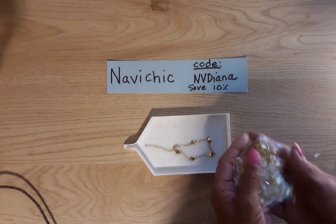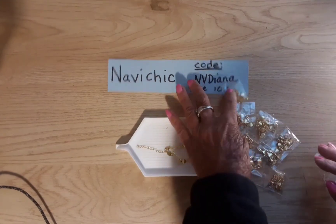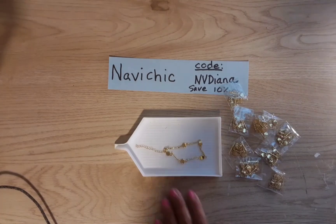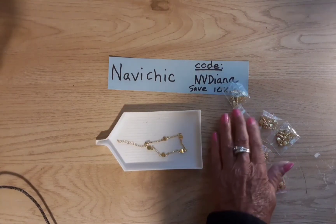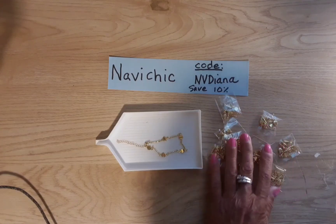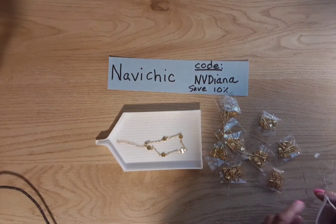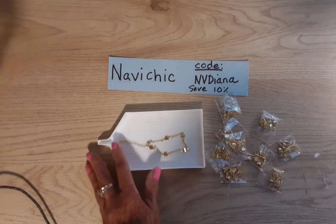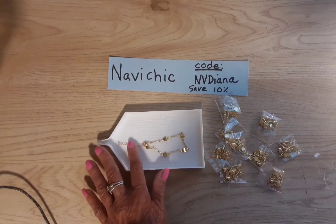Here are the other nine of them and they come bagged really nicely. These would make great stocking stuffers for Christmas, just lots of great gift ideas when you go to the website. It's eight inches long and really super shiny.